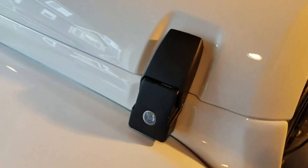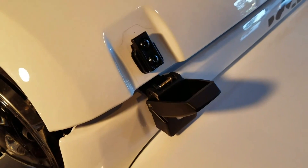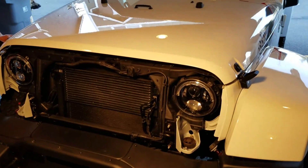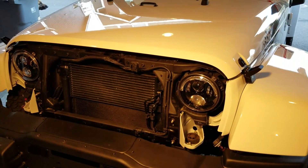And there it is shut. Now put the grill back on and you're good to go. Lock them up. Thanks for watching.